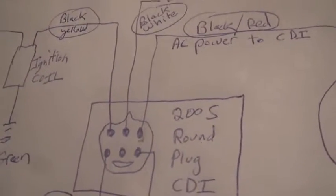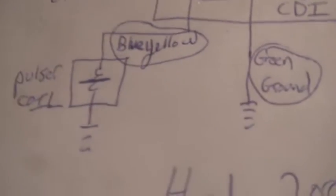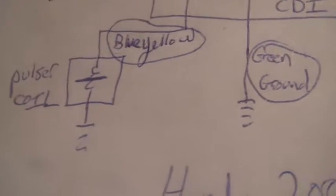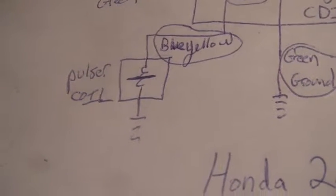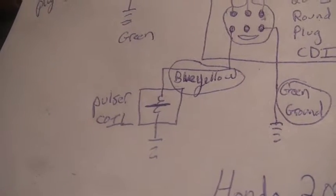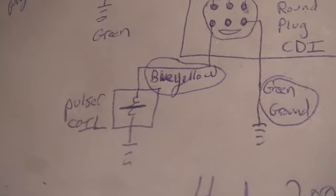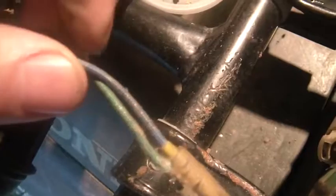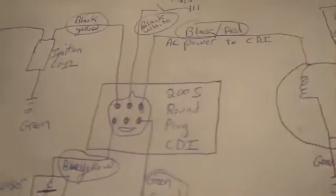The last wire that hooks to the CDI is blue and yellow, and that goes off to the pulser coil. I keep calling it a Hall effect, but it's not — it's actually a coil in there, not a solid state device. It's just a bunch of wire wrapped around a ferrule, a piece of metal. Anyway, the pulser coil — blue and yellow goes to the pulser coil, and the other wire is green. So you've got blue and yellow and then green.